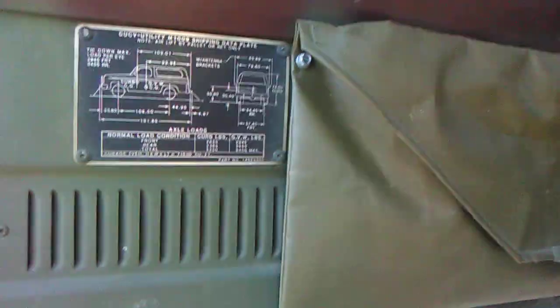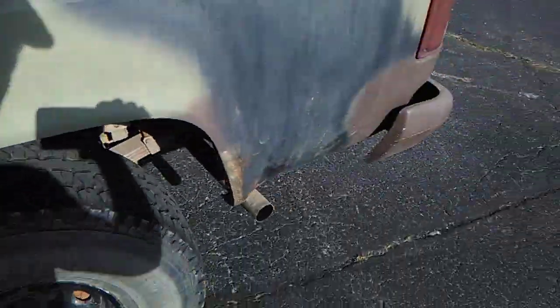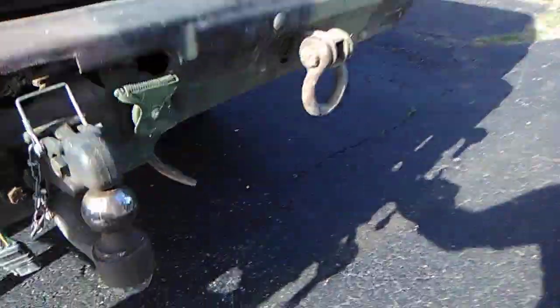It reads 88,000 miles, which is pretty believable since it was probably just sitting in a motor pool most of its life. There's a map case or tool bag up front where you can put stuff. The exhaust has been replaced — these are glass packs, not the original exhaust. It's a true dual exhaust.